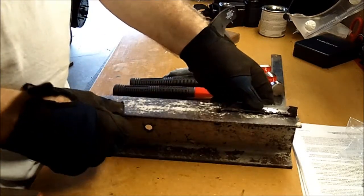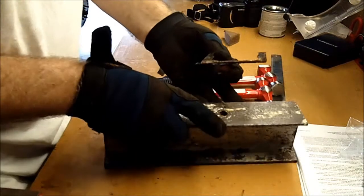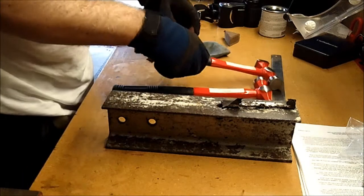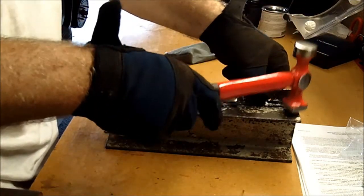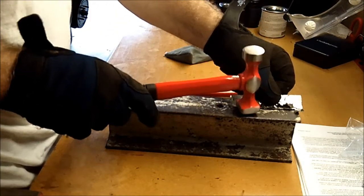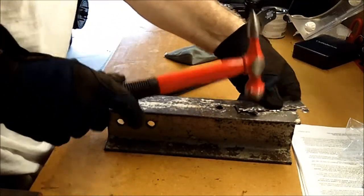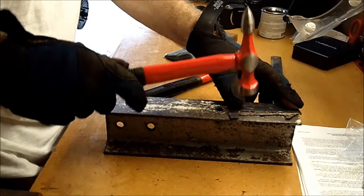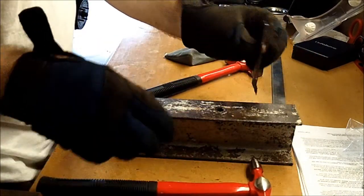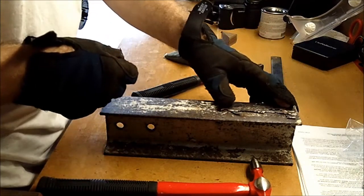I have my little piece of angle iron that I use to beat on things and flatten things out. I'm going to see what I can do to try to flatten this out. There we go — got it pretty flat. I hope that'll work.